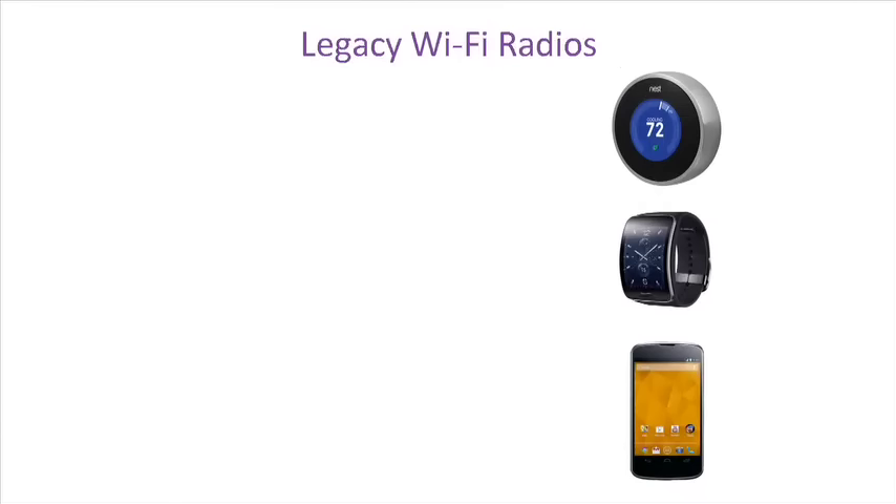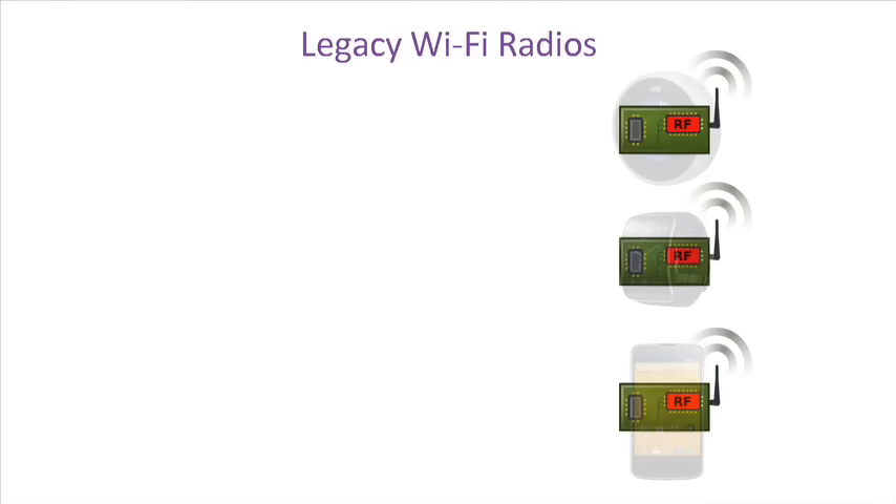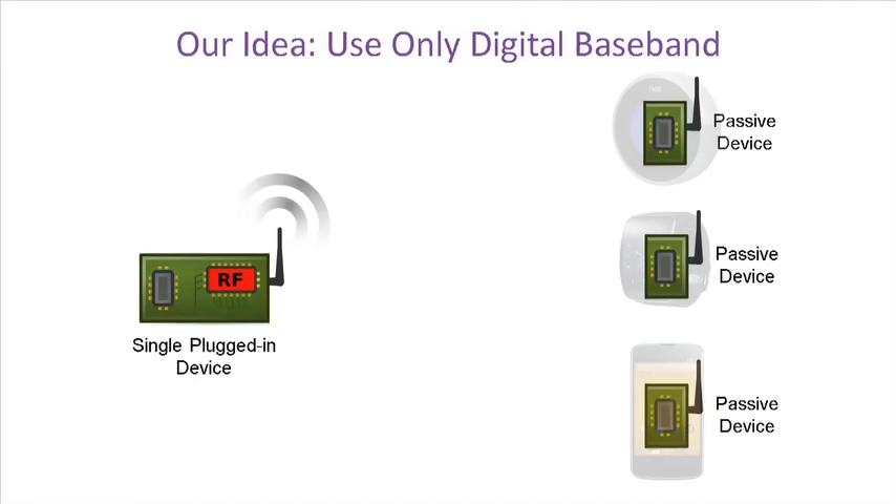Passive Wi-Fi reduces power consumption of Wi-Fi chipsets in sensors, smartwatches, and phones by reimagining the way radios are designed. Instead of every device having both digital and analog RF, the passive device only has digital baseband. We delegate the analog RF to a single plugged-in device.